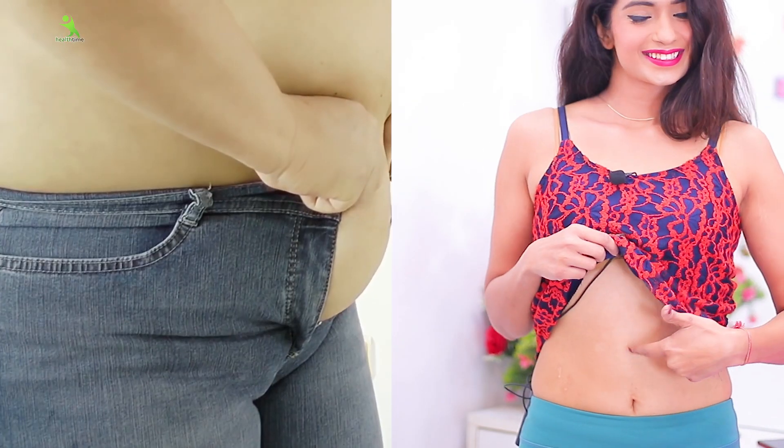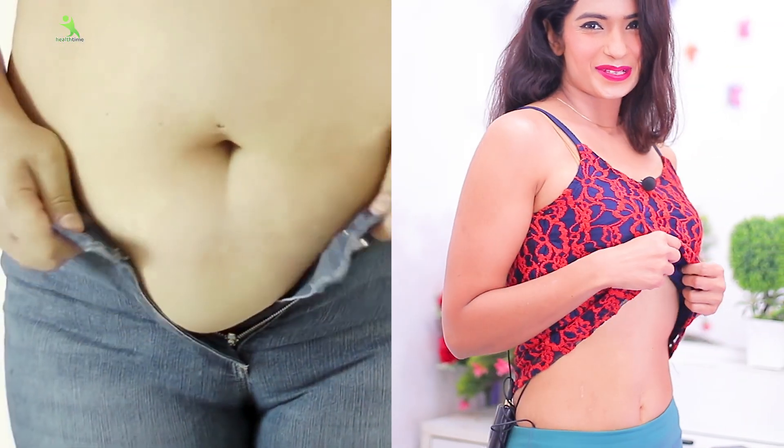Guys, let me tell you how to use the pillow if you have fat in your chest, whether it is your lower tummy or upper tummy. I will tell you only two exercises, but they are going to be very effective.